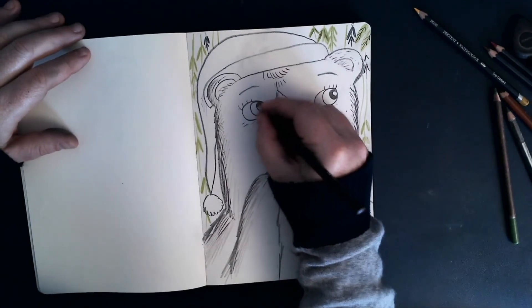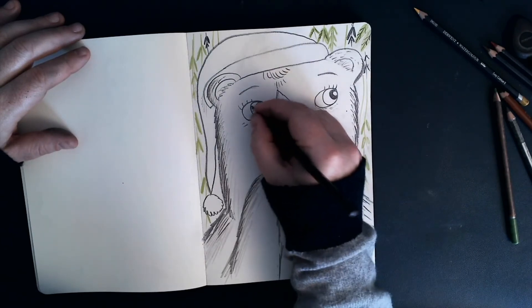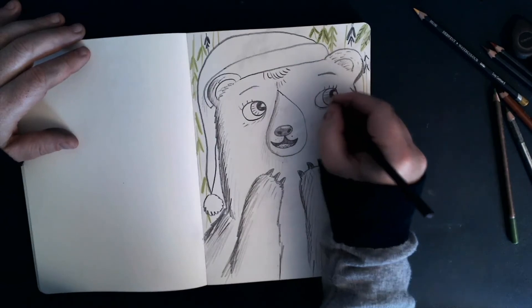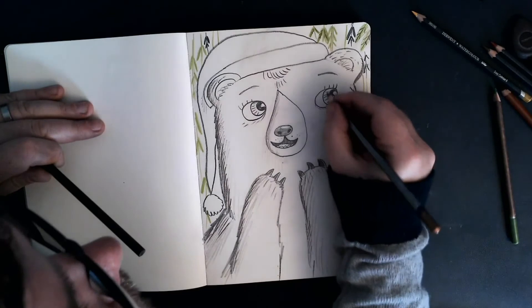And then where's my bronze pencil? That would look quite nice, I think. Just colour that in like that to give it a little bit of a bronze feel and then maybe add some brown as well.